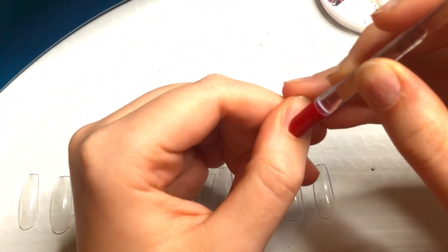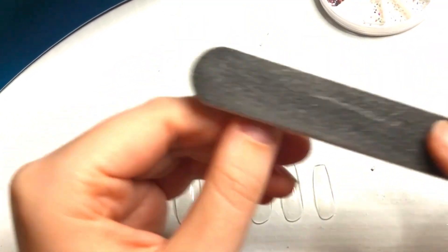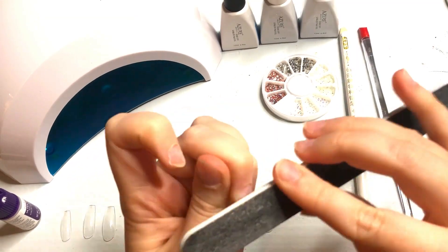First things first, make sure those fingernails are clean. Start out by pressing those cuticles down, then buff with a fine nail file so your glue will stay stuck — like that time in middle school when you accidentally glued your fingers together.